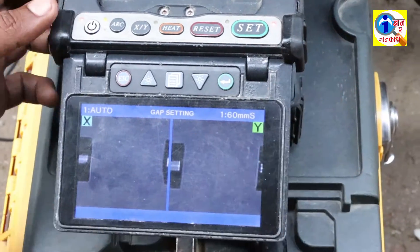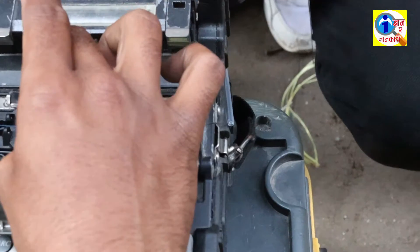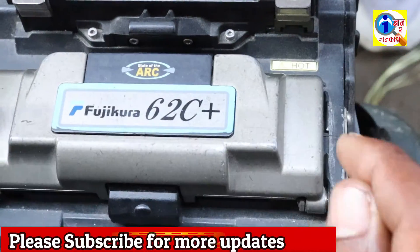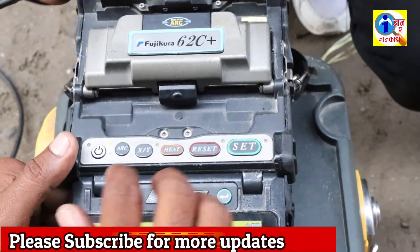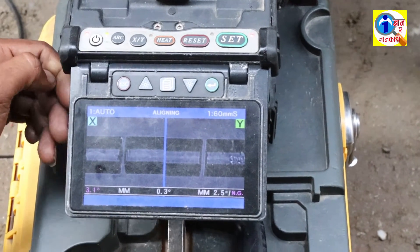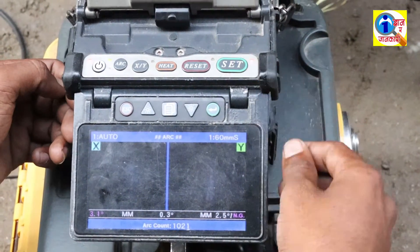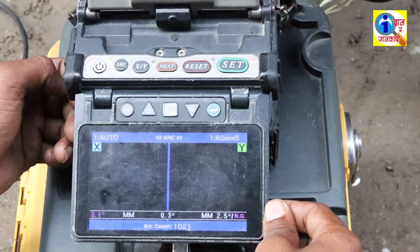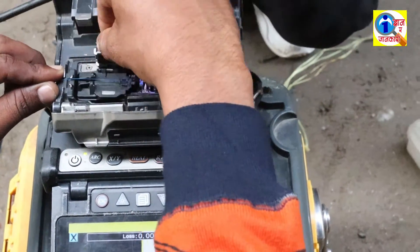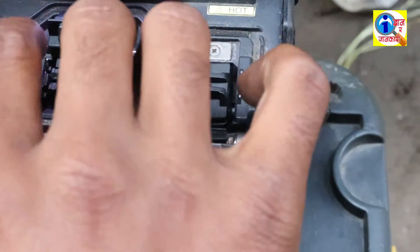Make sure the correct position of the fiber in the correct direction. Okay, we have put it in. Now click on SET. The machine will set our fiber. Okay, look — our fiber cable has been spliced in the right direction.